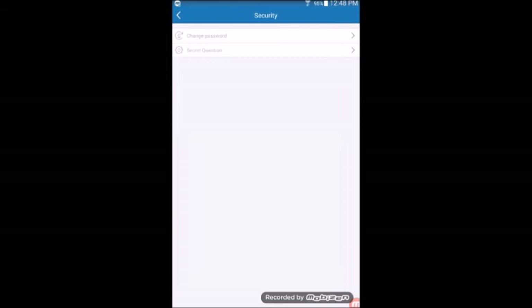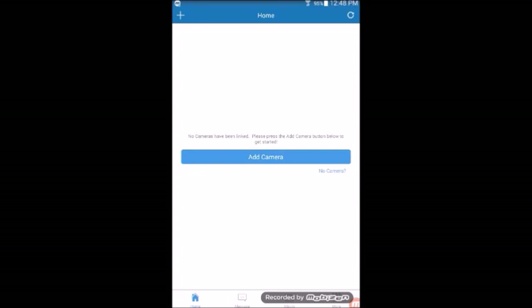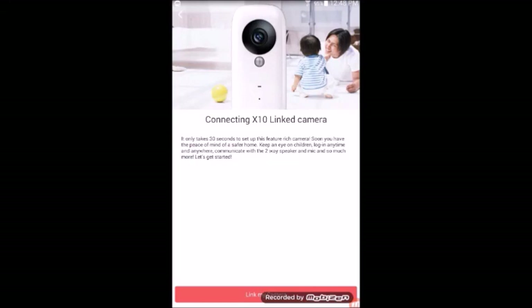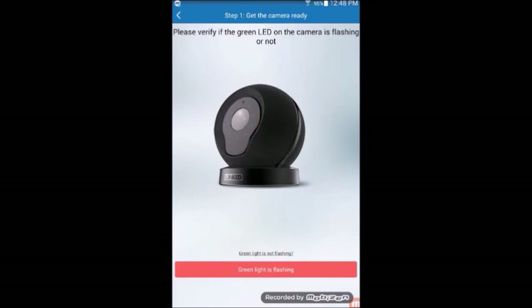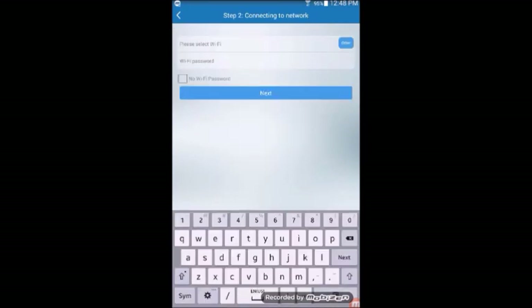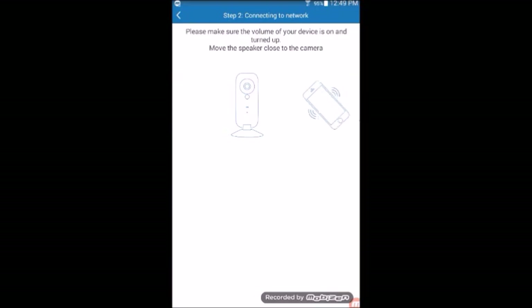After the security questions have been set up, go to the home page and then tap on add camera. The app is designed to audibly guide you, so please pay close attention to what the app and the camera are telling you to do. After verifying the green LED is lighting up in your camera, the app will ask you for your Wi-Fi credentials. If the device was already connected to Wi-Fi, then the field will populate with the Wi-Fi name. Enter your Wi-Fi password if prompted and continue with the setup.